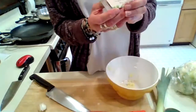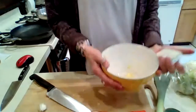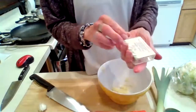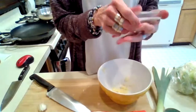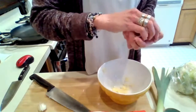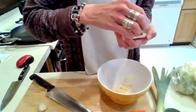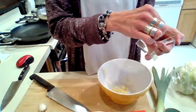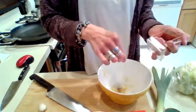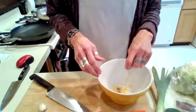So we're going to put four cloves of garlic into the bowl. And if you've got saffron, you want to take a pinch or two of the saffron and put that in with the garlic.